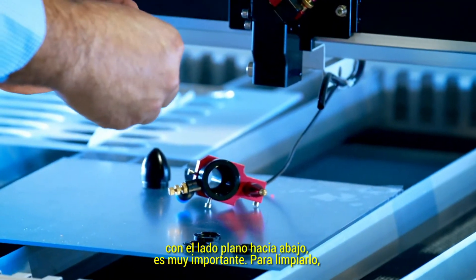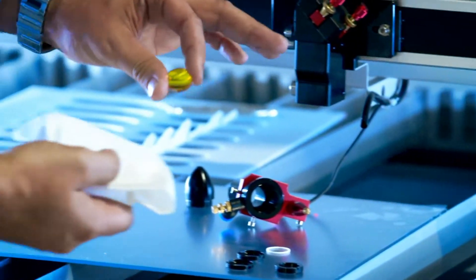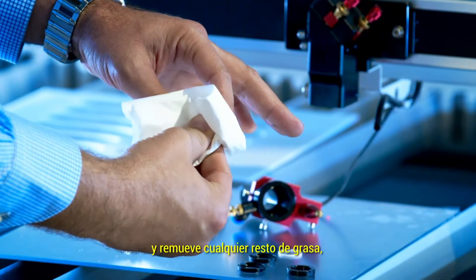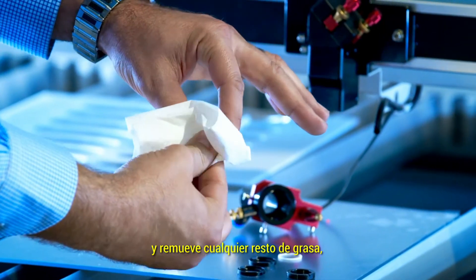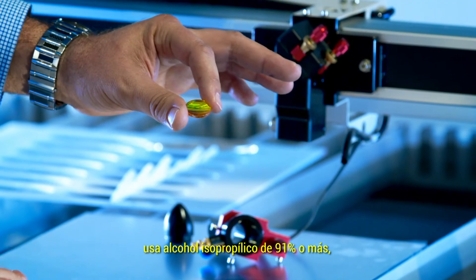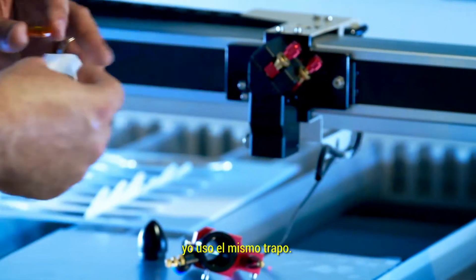That's very important. To clean it, take your clean cloth and clean off any grease and debris. Use isopropyl alcohol — 91% or higher — to clean off any grease and debris. I use the same rag.